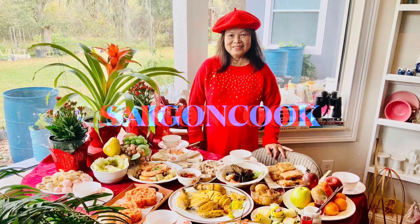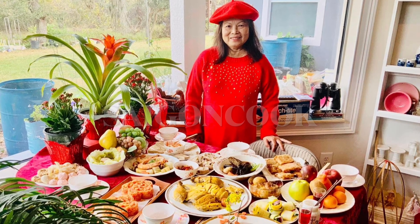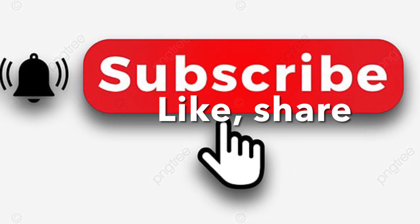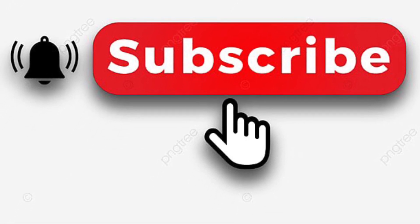Welcome to Saigon Cook Travel. I am Saigon Cook. Here I'm sharing everything I know with you, so please like, share my videos, and subscribe. Thank you.